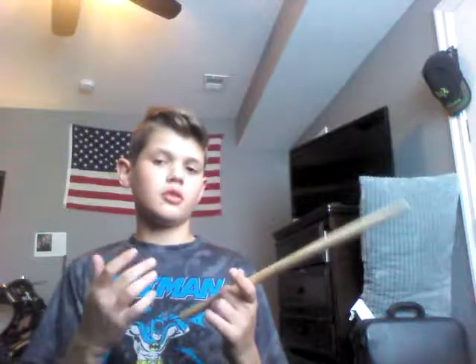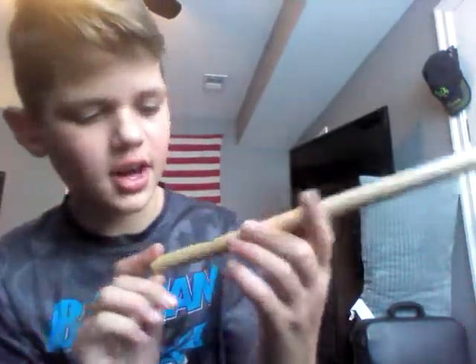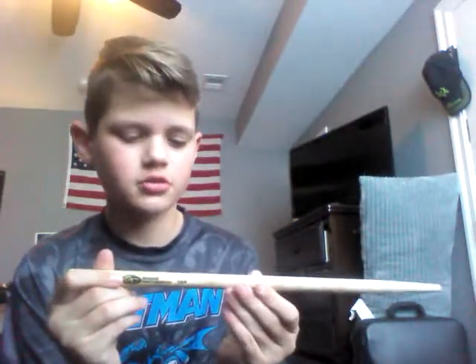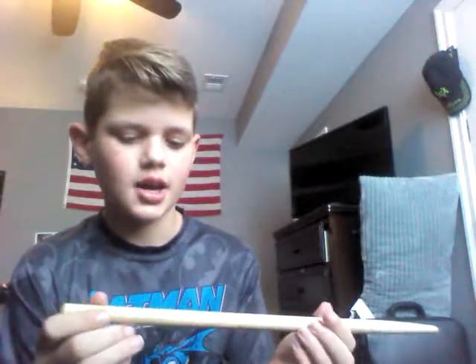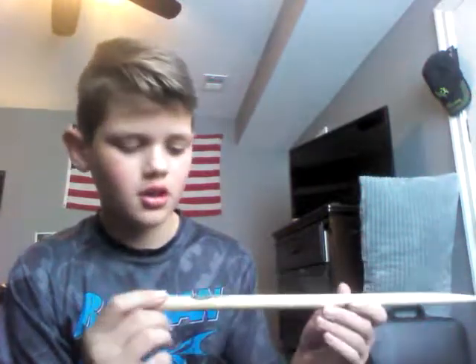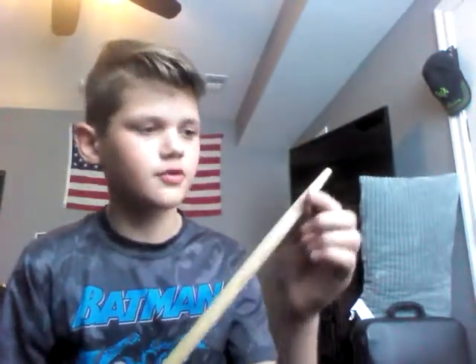Before we go into the whole drum set, I just want to point out the drumstick I use — Sound Percussion ones. As you can see, it's broken at the end, so these aren't very strong sticks. I think they're kind of for jazz. These are pretty thick sticks. They get smaller toward the end, which is really nice. I like the texture of them and they're really comfortable for hitting with, but I would get a stronger one. So yeah, let's go ahead and get into the drums.